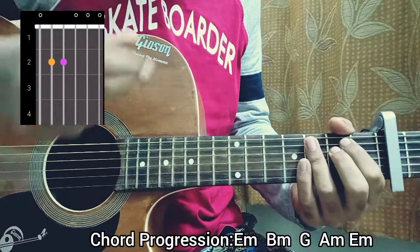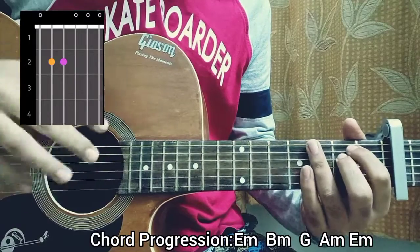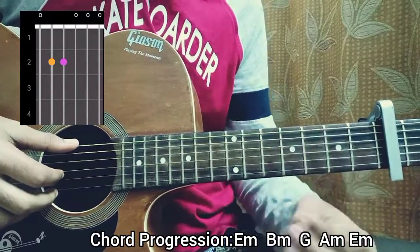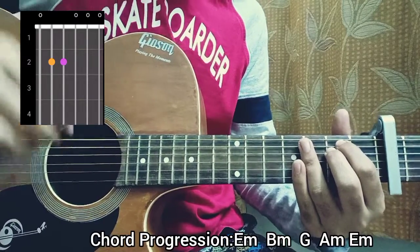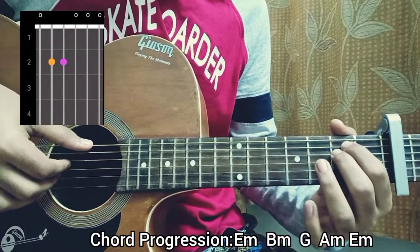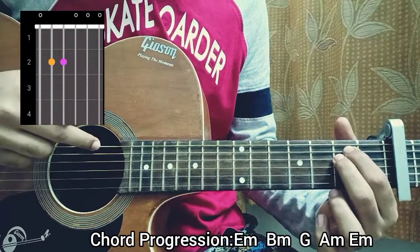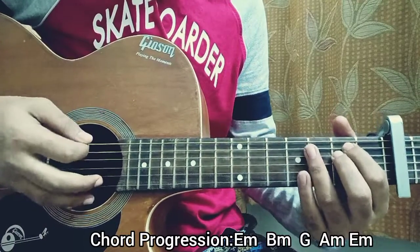I'm actually using my fingers because this is super easy — it just took me a few seconds to figure out the easier version. So I'm holding the E minor chord. Have a look at the tab: it's open, second, second, open, open, open. You play that with these two fingers. For this song, you can grab a pick — I'm using my fingers to make it easier. Once you learn a little bit of fingerpicking, it'll be even easier.